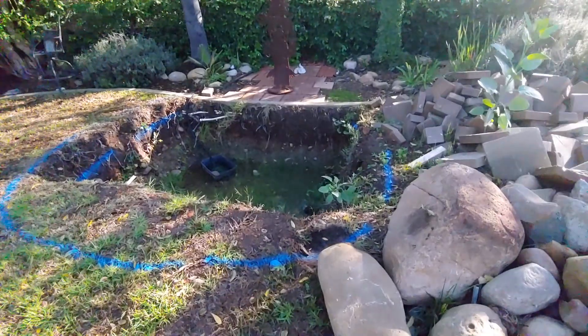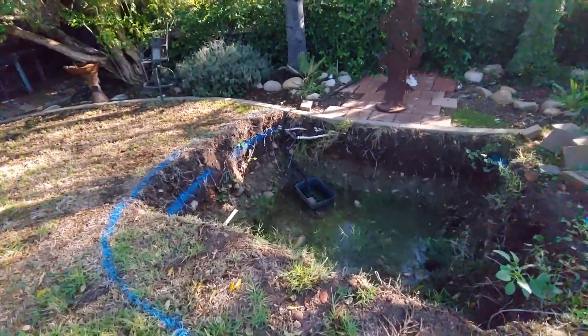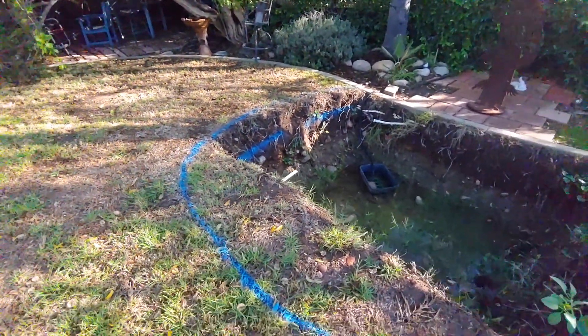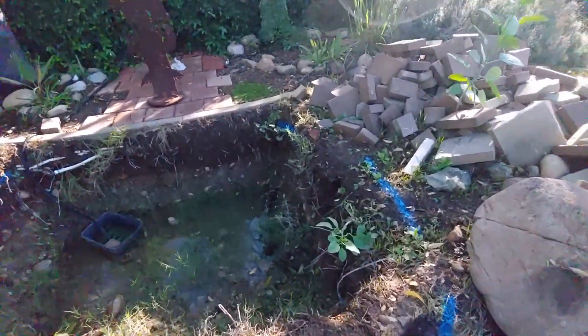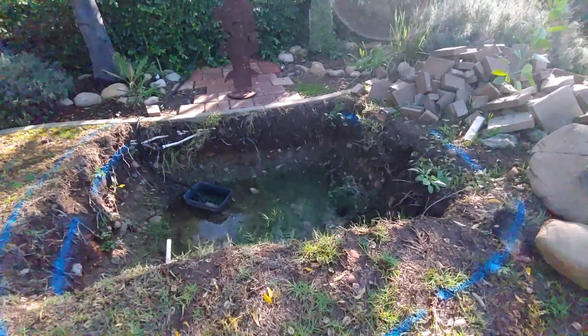Here's a rough start to how we're going to begin this thing. We're going to use this blue marker as an outline for our pond. We're going to dig down to get our shelf around the outside, maybe 12 inches deep. That'll give us our shelf. Then our skimmer is going to go over on this side, right in that area there.